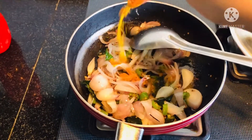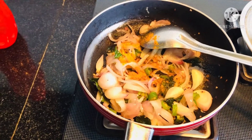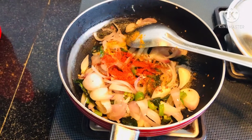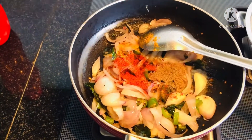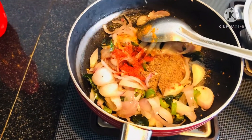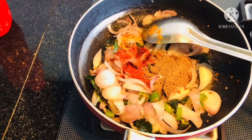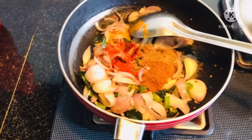Starting with turmeric powder, then chili powder — make sure the chili powder is added in less amount because we've already added green chilies. Then coriander powder, which can be added nicely, followed by garam masala. Mix it all together.